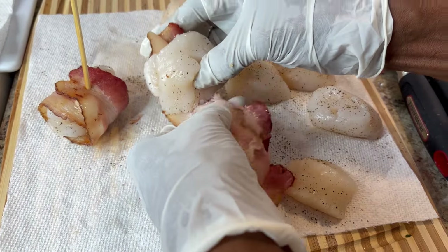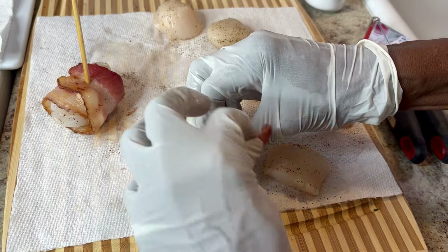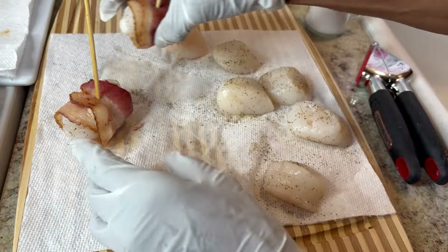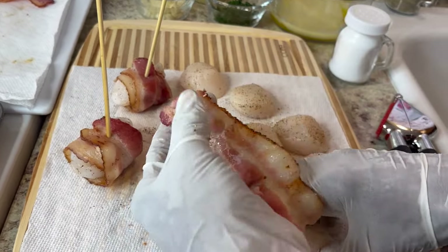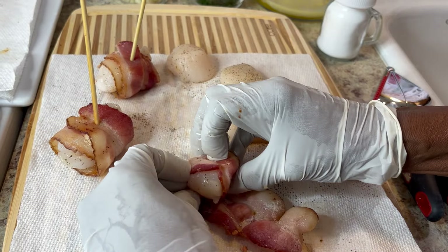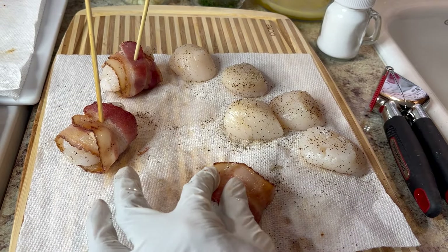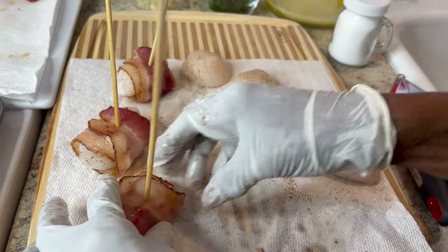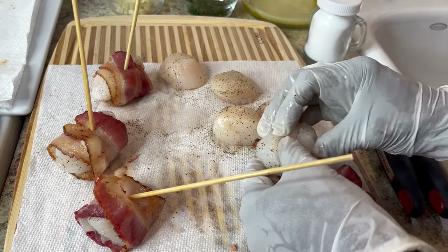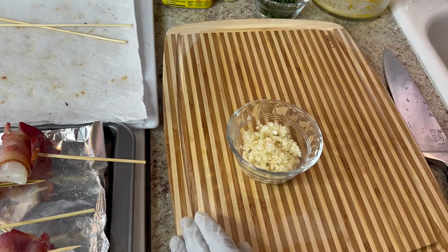It came out perfect. With jumbo scallops, all you need is regular size bacon — you don't have to cut it, each piece will fit the scallop. I chose jumbo, and honey, these jumbo were 30 dollars a pound. I got 10 of them and they came to 23 dollars — it's expensive. You don't have to get jumbo; regular size doesn't cost as much. But I'm gonna enjoy this recipe.